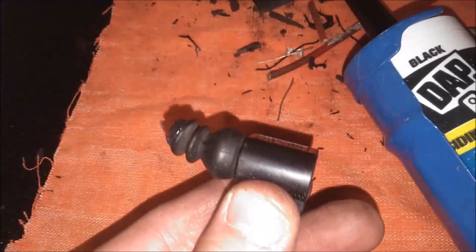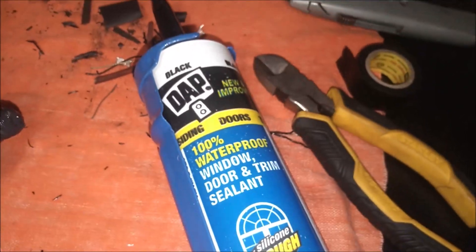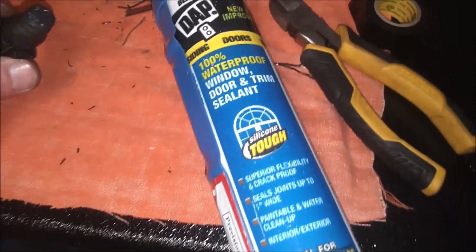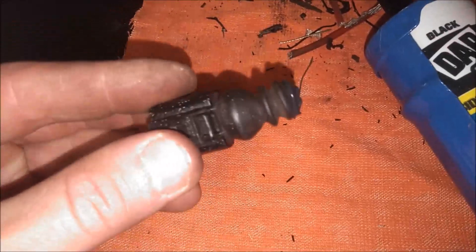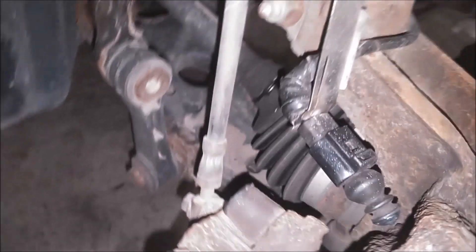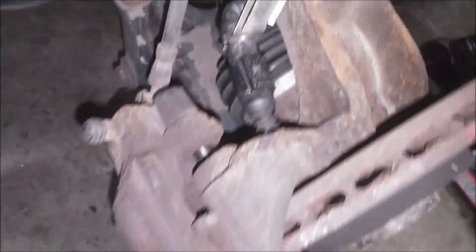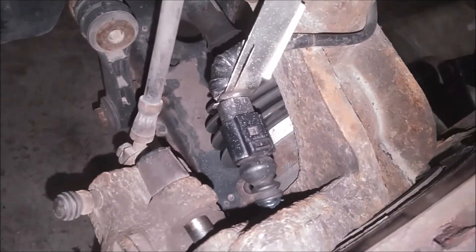Here's the finished product — put some black caulking on the end there. Now we can go ahead and plug this in and we should be good to go. That's what it looks like once it's installed. Got the caliper back on, pads back on. Now we can go ahead and put the key in the ignition and turn it on to see if that light is out.